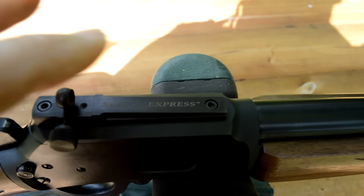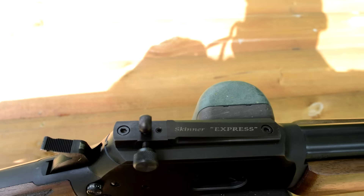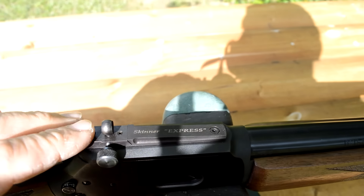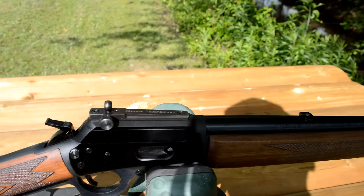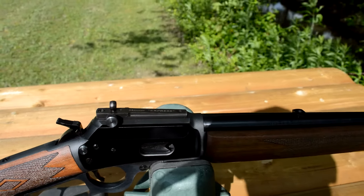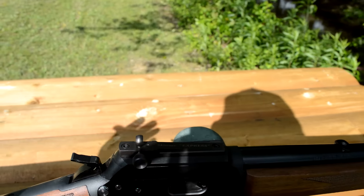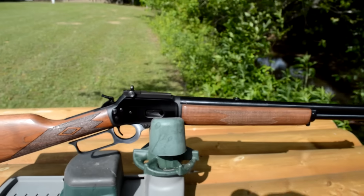Easy to install — got two screws here holding it on. Just degrease the holes and your screws, apply a little Loctite, and it goes right on. If you can mount a scope base, you can mount these Skinner sights — it's not a big issue. Just wanted to share these with you guys. They're not nothing new; they've been out for a long time, but I've got a lot of new subscribers and shooters coming aboard to this channel. If you haven't seen these sights, check them out — I'll link the website down below. Thanks for watching guys and I'll talk at you again soon.